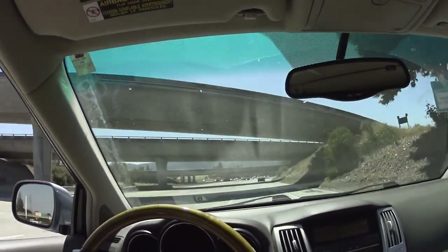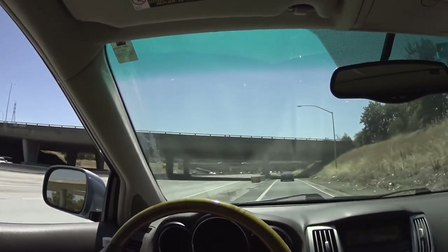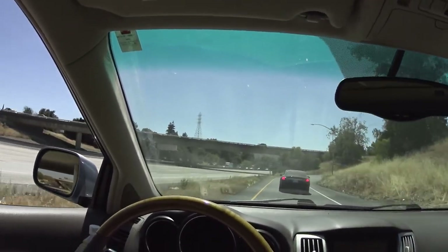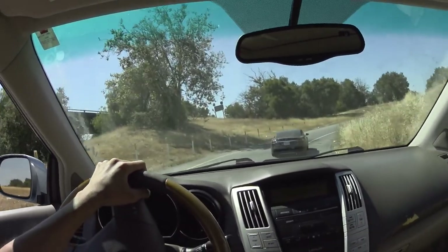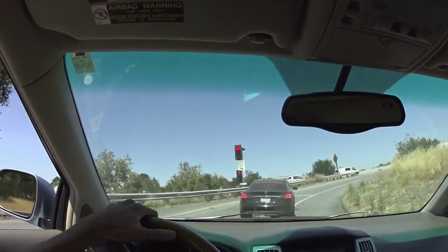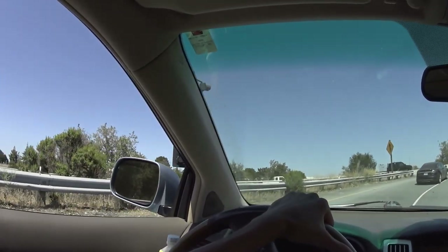Looks like that's not going to happen. Going down to 50, 45, 40 — lowering speed because this guy does not know how to turn. I forgot about this meter here.